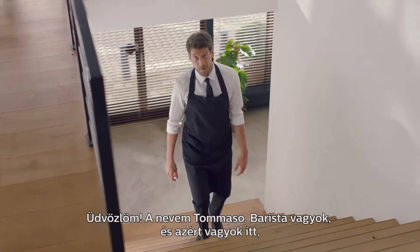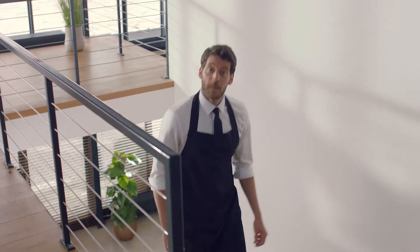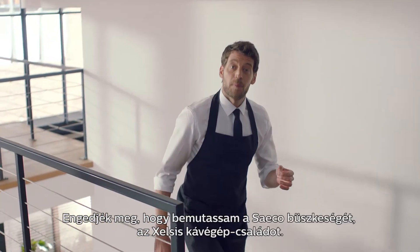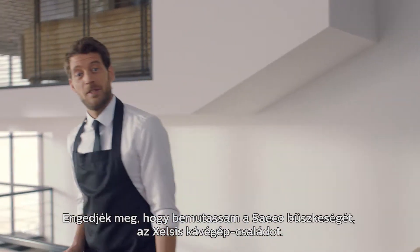Hello, my name is Tommaso, and I'd like to share this rich coffee culture with you. As a barista like myself, I am proud to show you the prestige of Saeco, the Excelsior range.